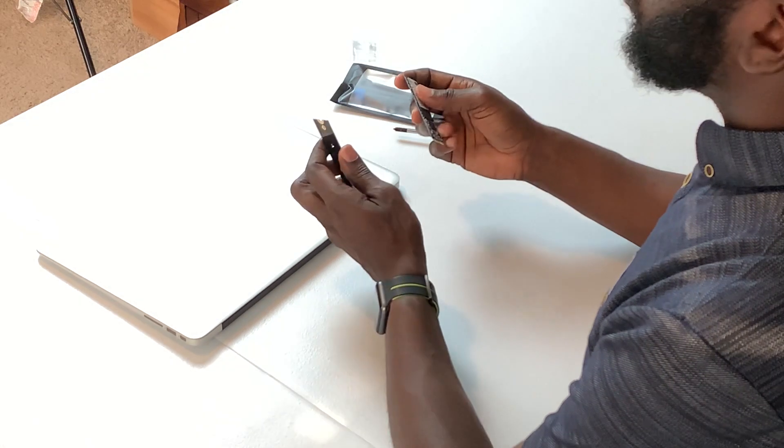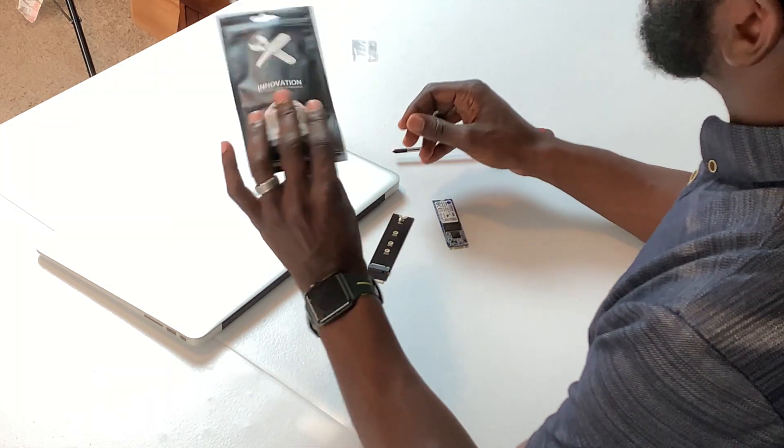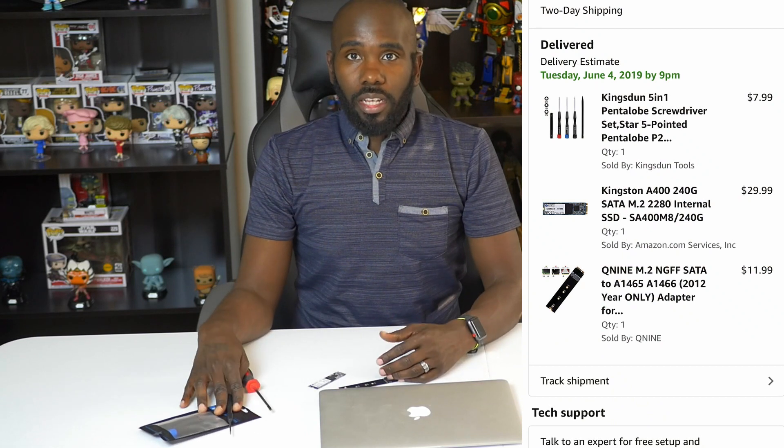That third option is this adapter I bought on Amazon for $11, which takes a standard SSD — like this 240 gig Kingston one that was $30 — and puts it right in here. That allows you to use a standard SSD instead of the specific Apple ones. I also bought specific pentalobe screwdrivers for the Mac. All together that brought the total to $49. Now we just got to hope this works.